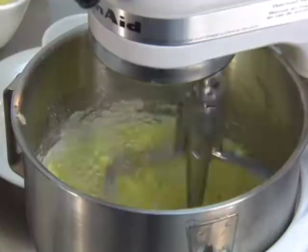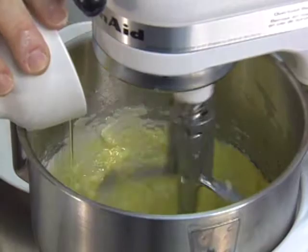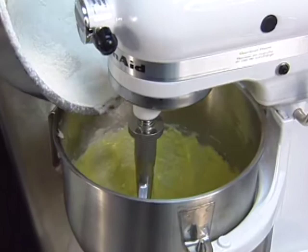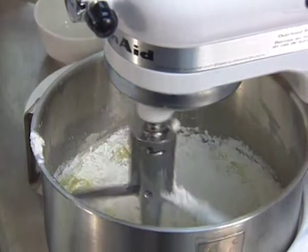Two eggs are added to the batter one at a time. Now we'll slow that down and put in my cake flour, my all-purpose flour sifted with my baking soda and baking powder. Start that up on slow, then put in the rest of the flour.